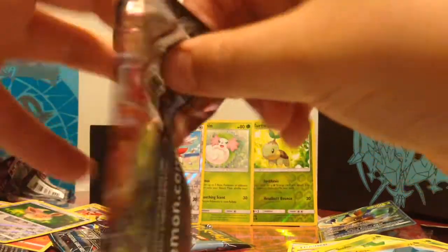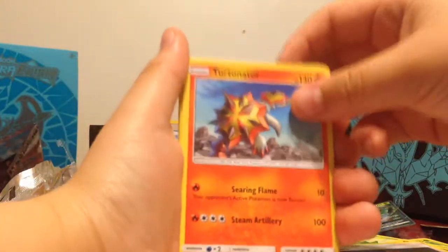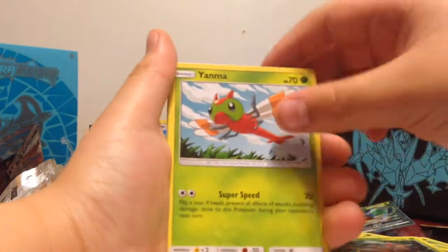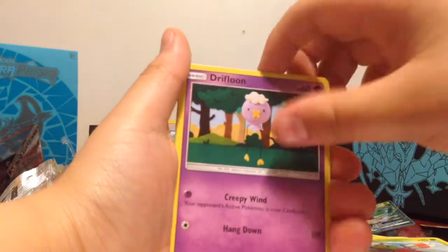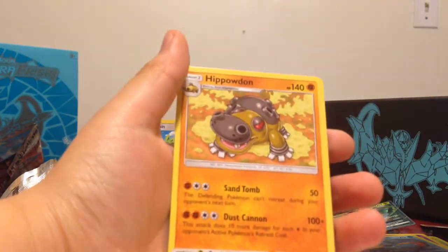Okay, I'm going to open this pack. Four to the front. Fire energy, Mars, Turtonator, Ludicolo, Salandit, Exeggcute, Yanma, Drifloon, Bronzor, Magnezone, and Hippowdon. One more.